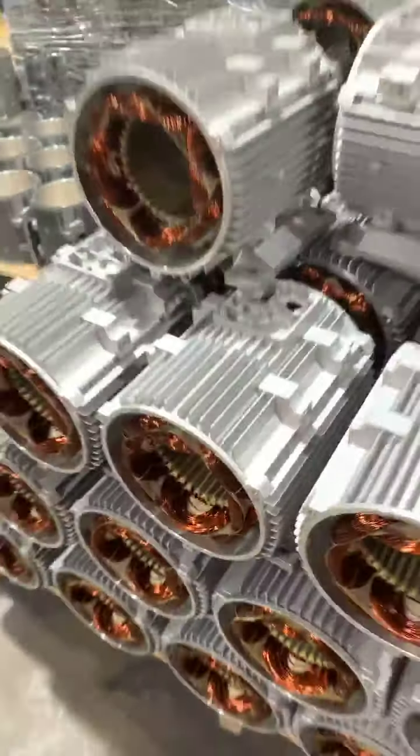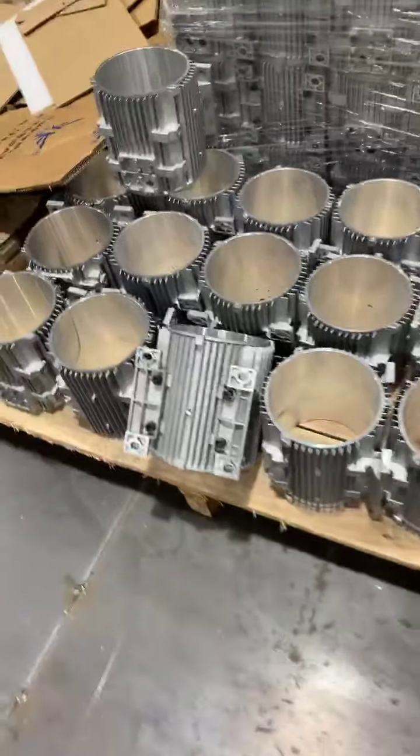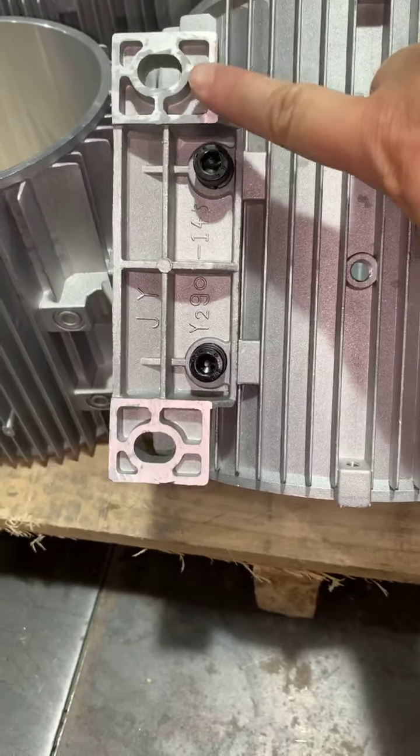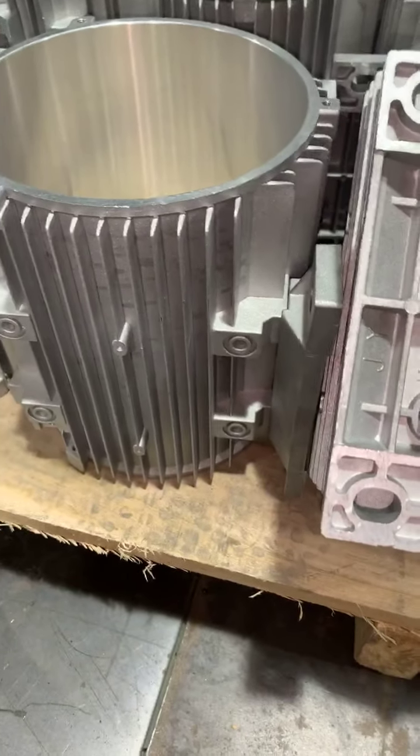You can check here the aluminum body. The flange is milled here. We only make good quality for every part.